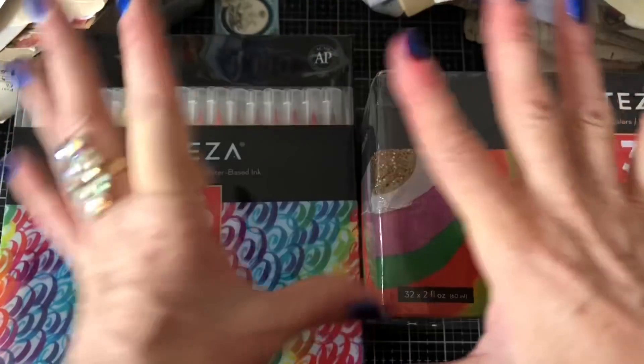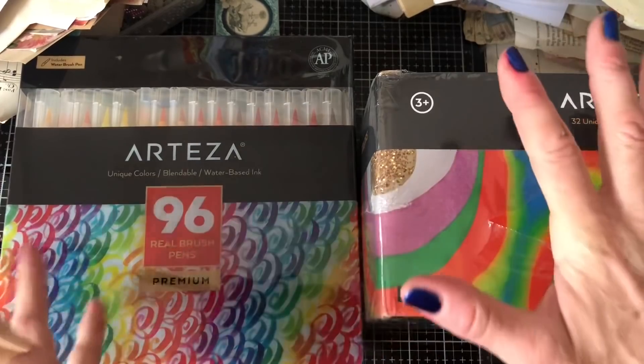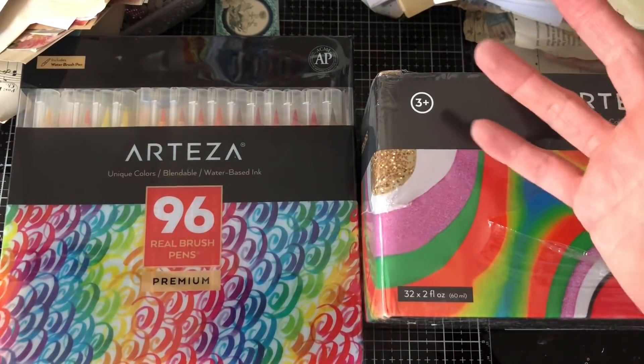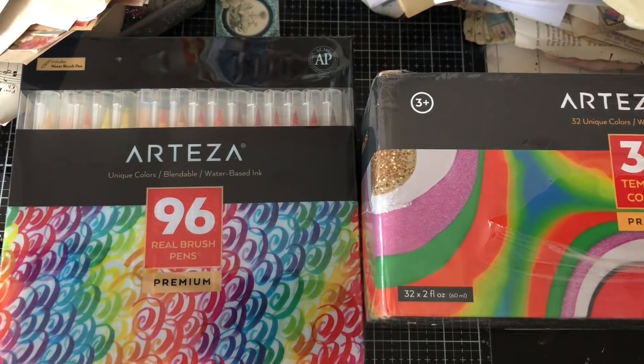Hi guys, this is Tina from Shabby Dabby Doodle. Welcome back to my channel. I'm so super excited - I have been absolutely blessed to be able to do this collaboration with Arteza.